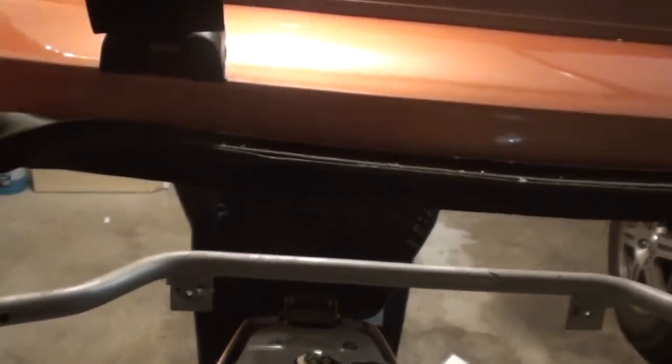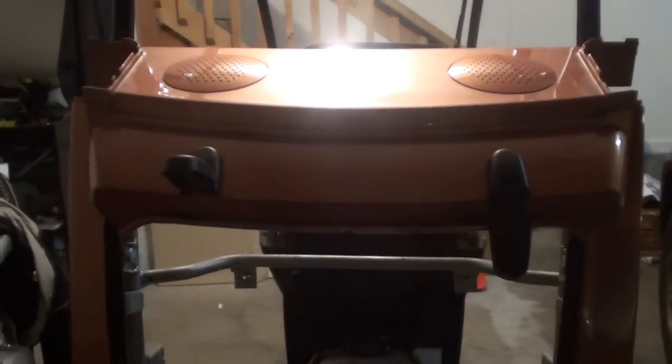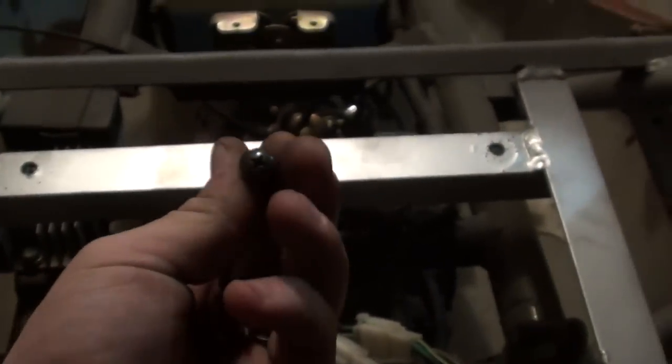It looks like seven screws and we should be able to get this top section off. We have two here, one here, here, here, and two more over here — and this whole top section here should come off. I have to pull this seal from around the trunk area carefully because it sounds a little bit dry rotted. And I was right with those screws. Keep in mind the larger head screws go into the metal bracket at the top, and the smaller ones go into the plastic clips on the side — just keep that in mind when reassembling.